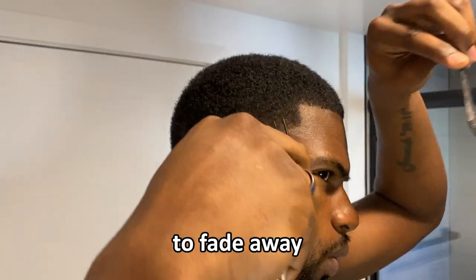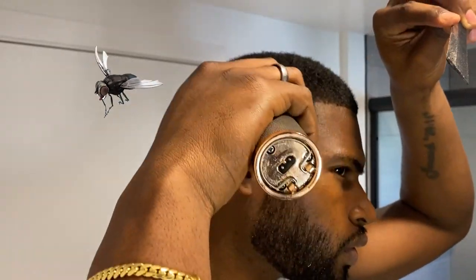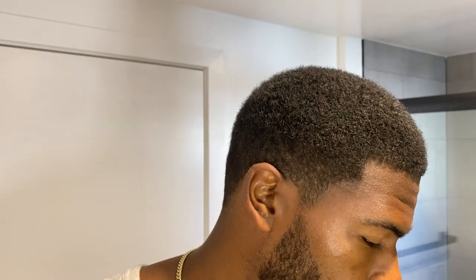Now as you can see all the bulk is starting to fade away. Everything is basically evened out up to where I need it. For my next trick I'm going to put on my number one guard. Normally people would do the one and a half guard next, but the one guard is going to be used to get all the bulk in between — trust me.